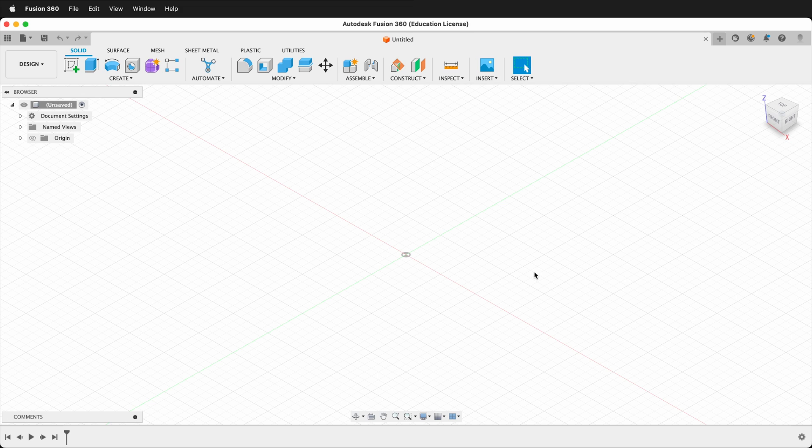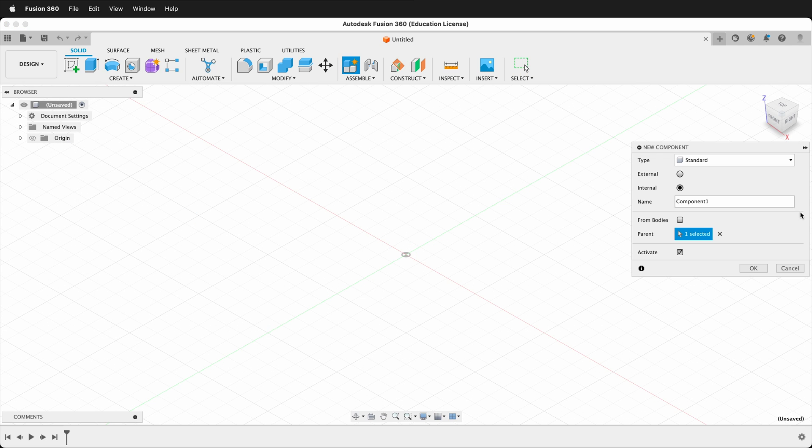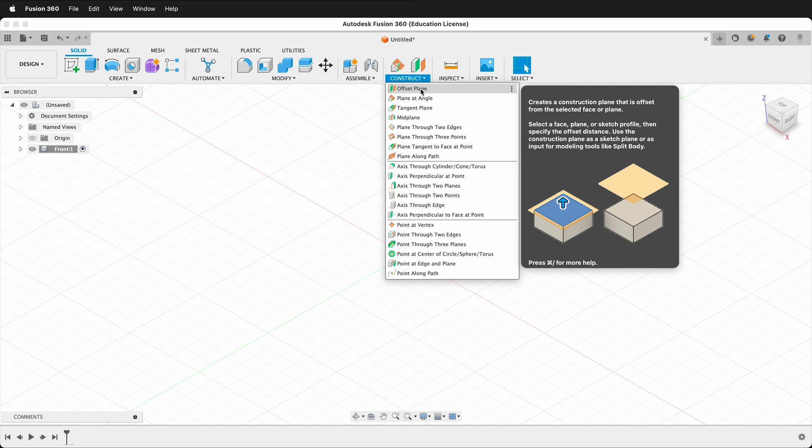To get started making the acrylic laser-cut house, we need to first make a component. Go to the Create menu in the top left and click New Component. We'll call this component Front. Then we need to create an offset plane — by creating an offset plane from the origin, we can use mirror commands to more quickly build our house. Click Construct, then Offset Plane.